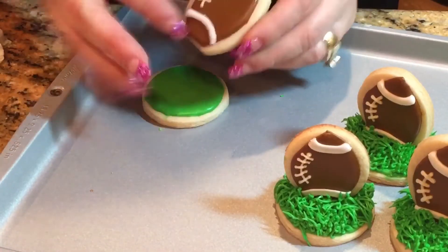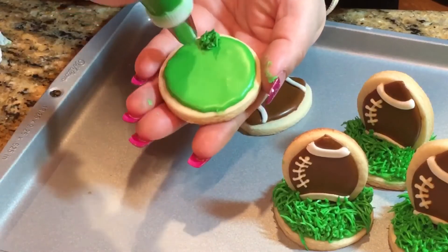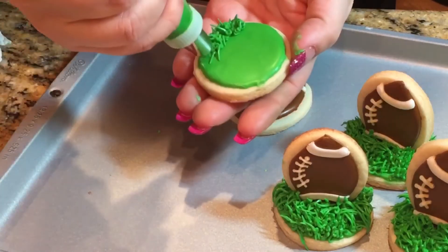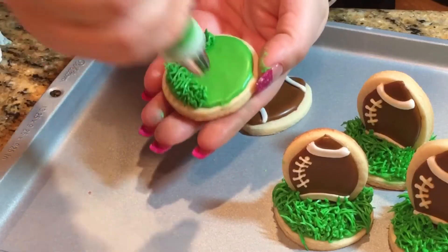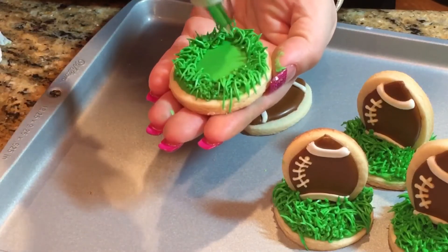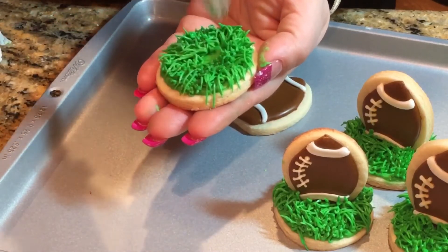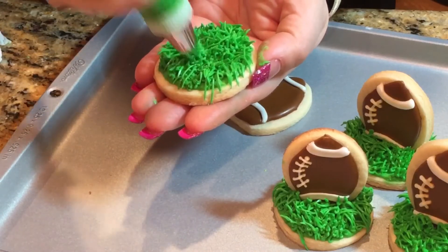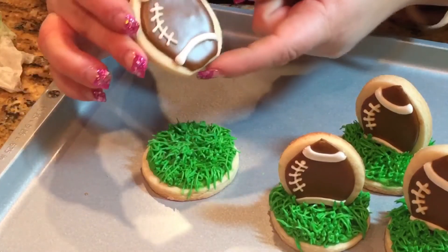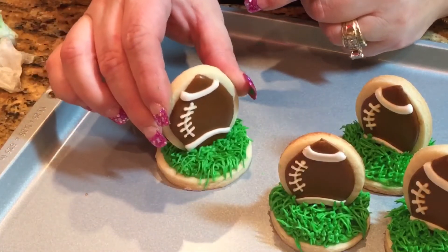Your football has to be nice and dry. Take your round green cookie and, with a thick consistency icing using a Wilton 233 grass tip, pipe all around — I like to go around the borders first, then go inside. If your icing is thick enough, your cookie should stand pretty much on its own when you first put it on. This is why I said to cut the bottom part flat — it has to have that flat part at the bottom so it can lay flat and stand upright.